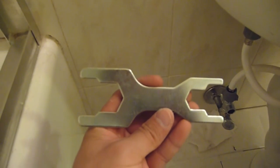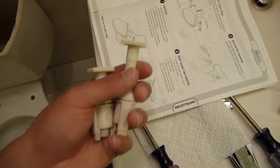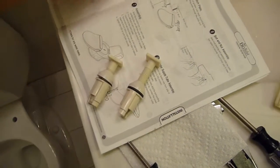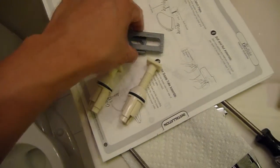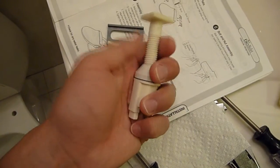If you have a wrench, great. If not, don't worry about it — they provide you with one. Next, I'll be installing the catch plate. These four items came in one bag. What you need to do is just separate this piece out.